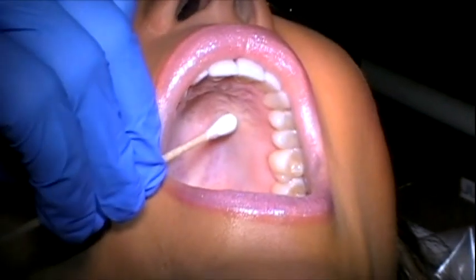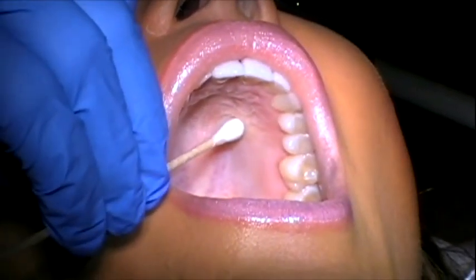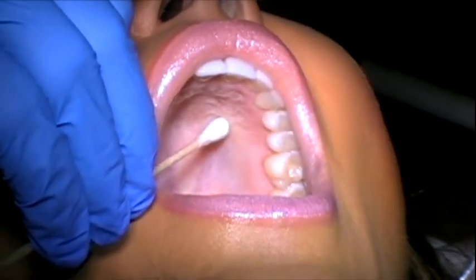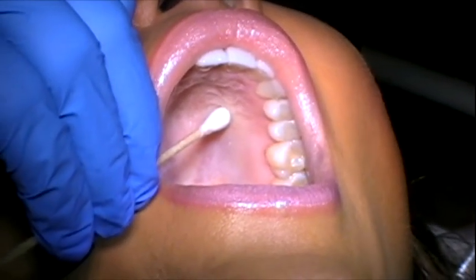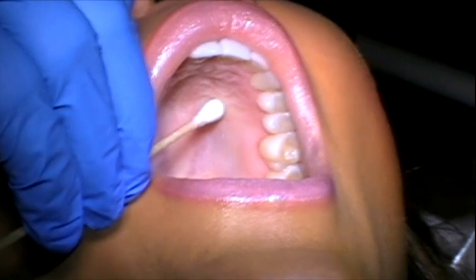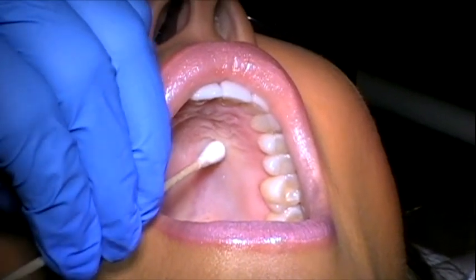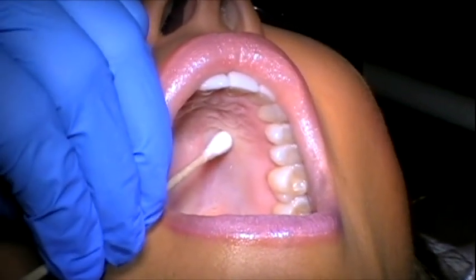You're going to use pressure anesthesia. I've applied the topical onto the same q-tip and I'm just going to be pushing very firmly for at least a minute — two minutes is better. This injection is going to get the premolars and the anterior teeth, the incisors and the canine on the side of injection. They're going to become anesthetized pulpally, and it's also going to get the palate from the molars to the central, so it gets the entire side of the palate on the tissue.